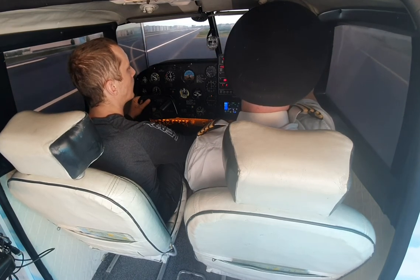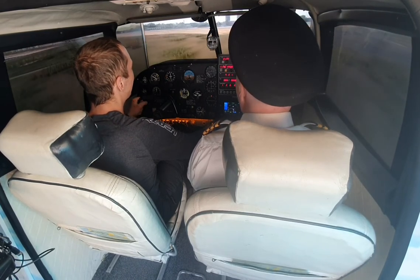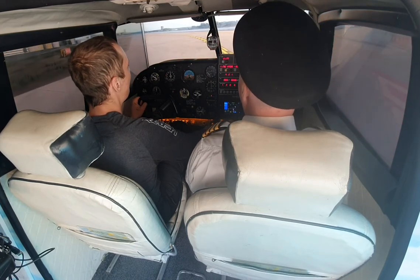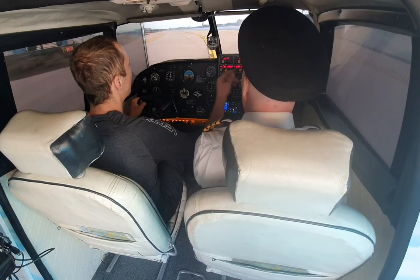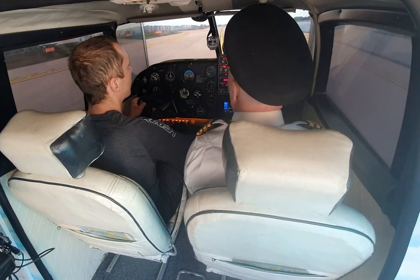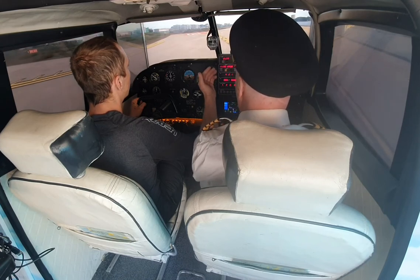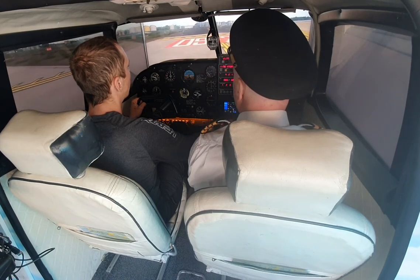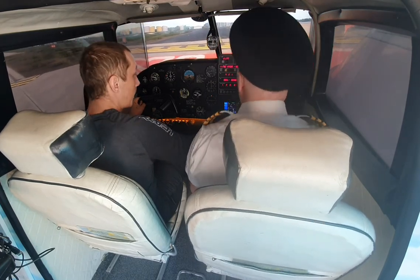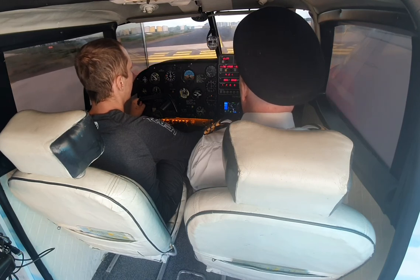There we go, turn right. We all make these mistakes — come around on yourself. The rudder control is not easy, it takes a little bit of getting used to. Follow the yellow marker. We could go down to the end but it's a long runway, so we'll use the shorter section. Pull up at this marker to check for any traffic — are we clear? Yeah, clear. Obviously we're going back up the way.